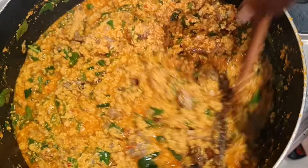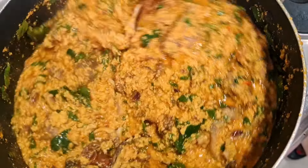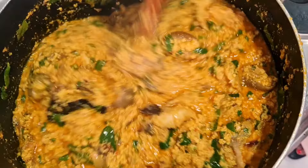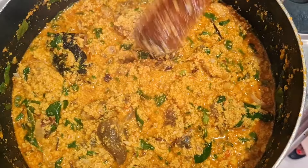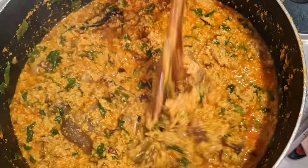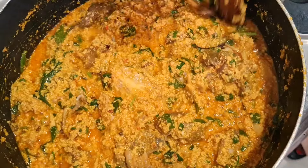I'll taste for salt and every other ingredient to know if it's okay, then I'll turn off the heat and our soup is ready — simple five-minute egusi soup! Mmm, tastes so so good. I'll turn off the heat now.